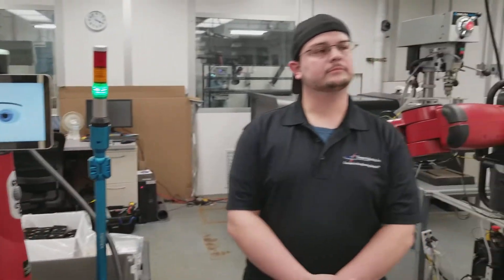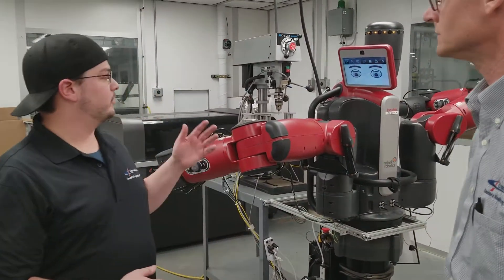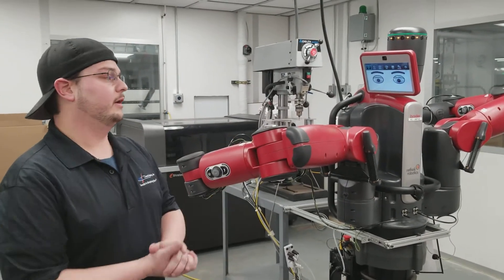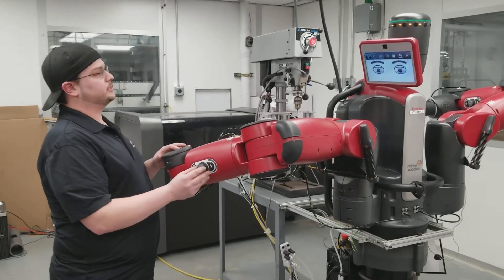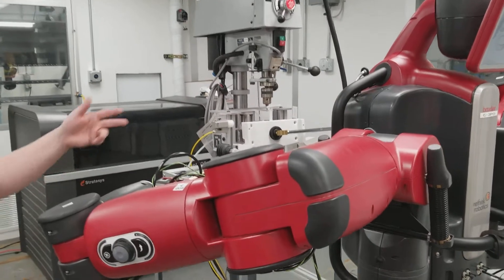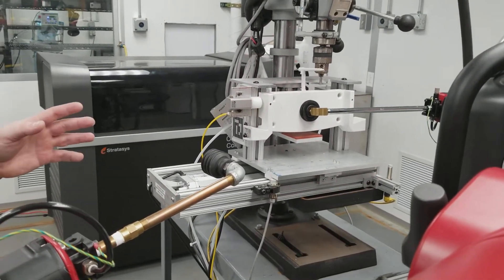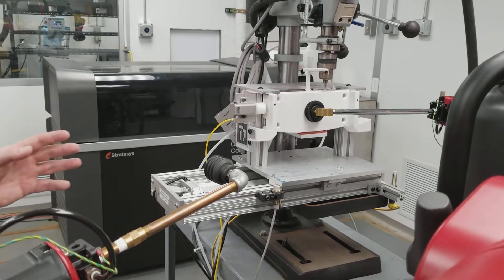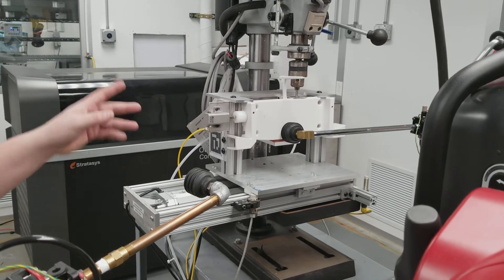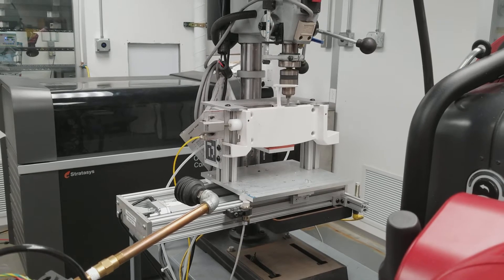We've taken some of our two-armed collaborative robots down into our mold room to help us assist with the production process out there. Like this one here is set up with an injection molding machine, where we pull a part from the injection molding machine, then bring it around to the back where we build a degating fixture to assist the robot. The robot will put it into the fixture and the fixture will lock in the part. Once the fixture has the part secure, the robot will release, then the robot controls all the operation on the milling head to remove the runner from the top of the part.